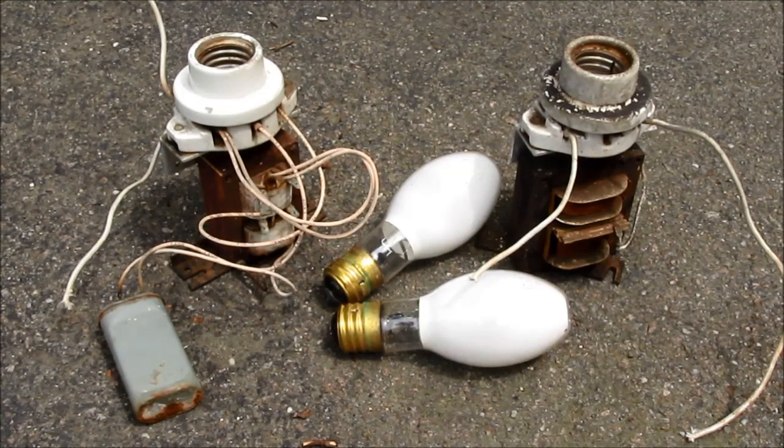Among my most recent finds at the scrapyard are these two mercury vapor ballasts along with two lamps. Both are in kind of rough shape — they've had some exposure to the elements over their service life, but as far as I know, both were recently working. The one on the left is the older of the two. It's a bit rustier, there is no label to speak of, so I'm not sure what the manufacturer was, and interestingly it does have this little 10uF 280V AC run cap attached.